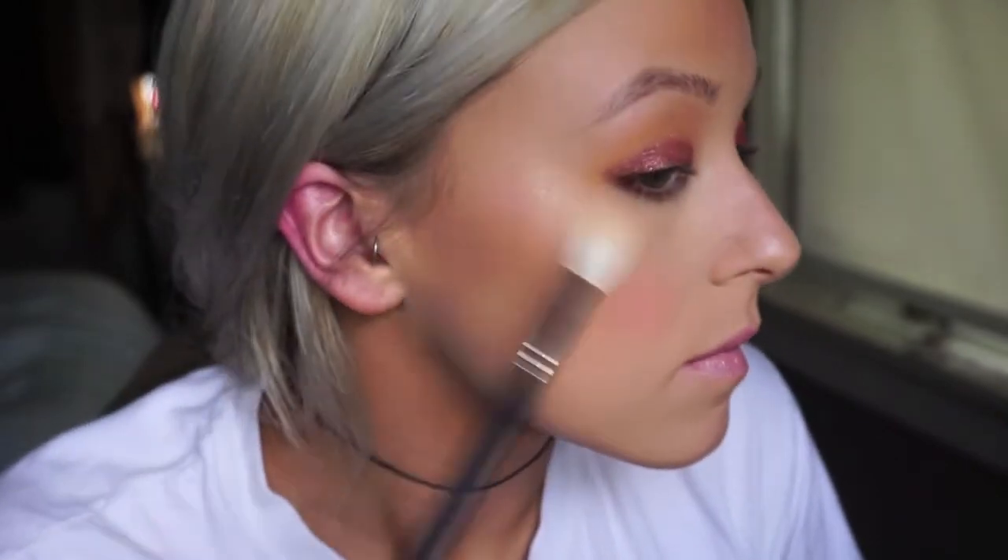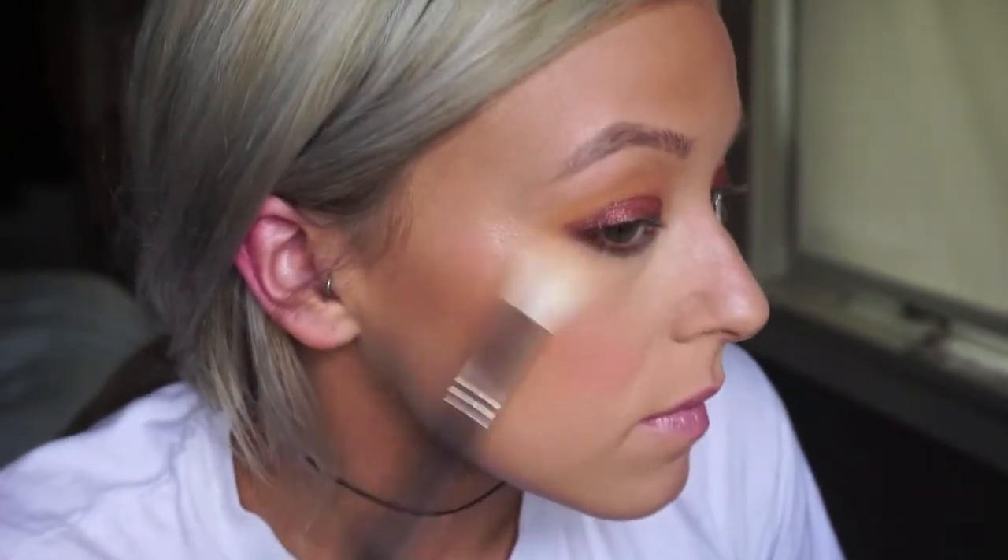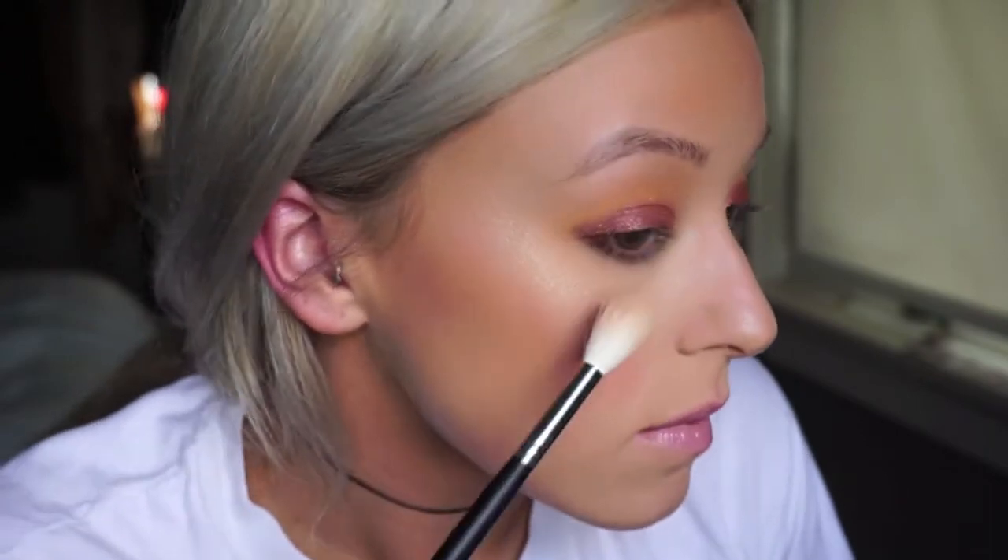For highlight today I'm going to use the Becca Cosmetics Champagne Pop. This is like a holy grail — no matter what skin tone you have, this stuff always works and it is really creamy. I just want to state that if you don't generally use highlight, this is optional for a simple makeup look. I personally really like adding it and it doesn't take much more time, but if you prefer, just bronzer and blush should be fine.